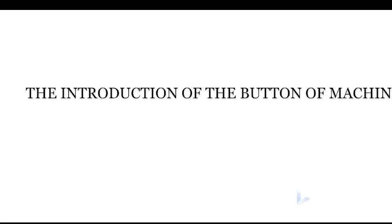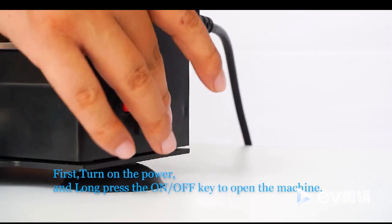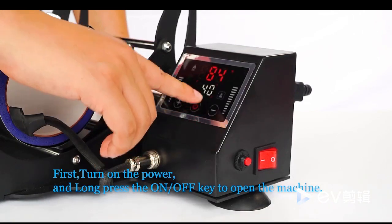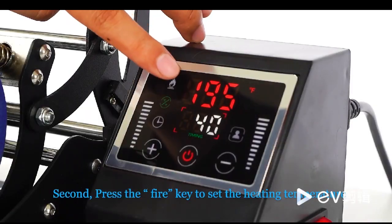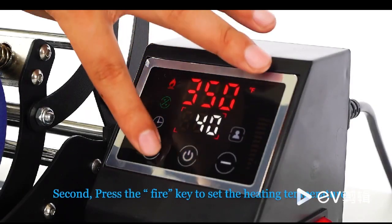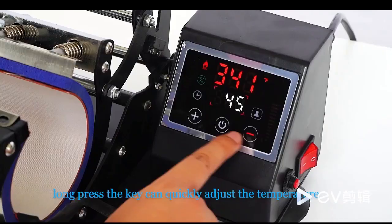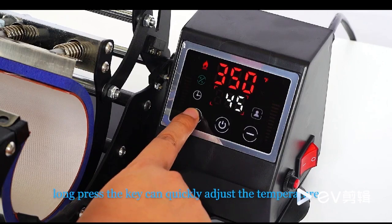Introduction of the buttons of the machine. First, turn on the power and long press the ON-OFF key to open the machine. Second, press the FIRE key to set the heating temperature. Press the plus and minus keys to adjust the heating temperature. Long press the key to quickly adjust the temperature.